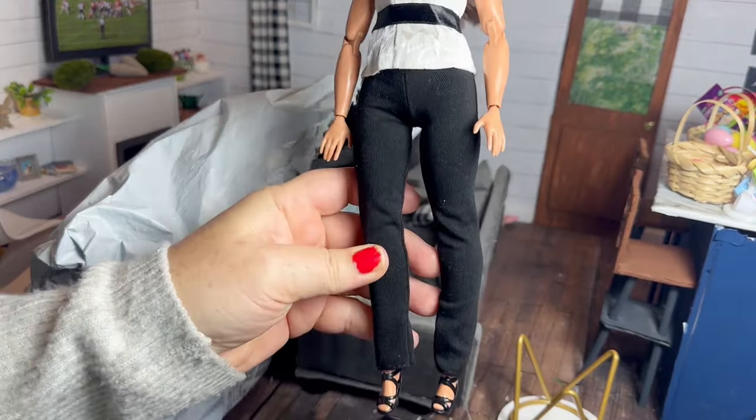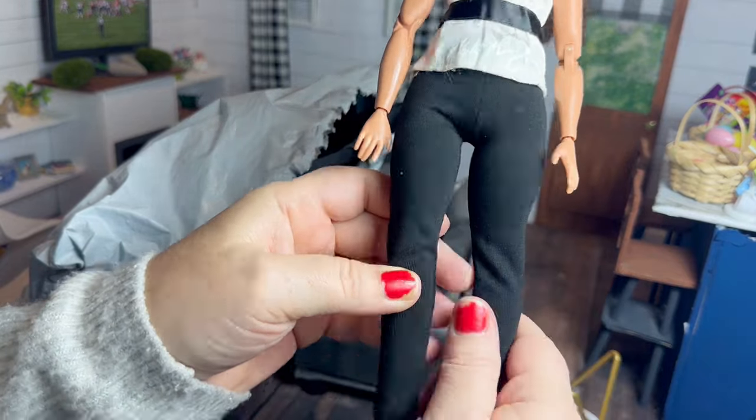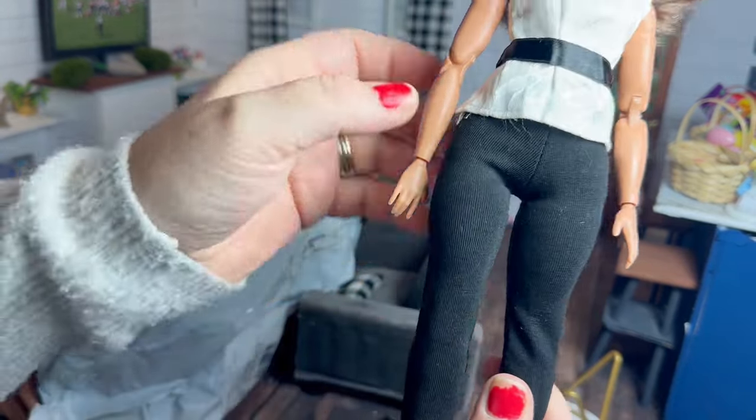Here's the outfit on the curvy doll — pants fit really good. The shirt goes on but it did not want to close all the way in the back.